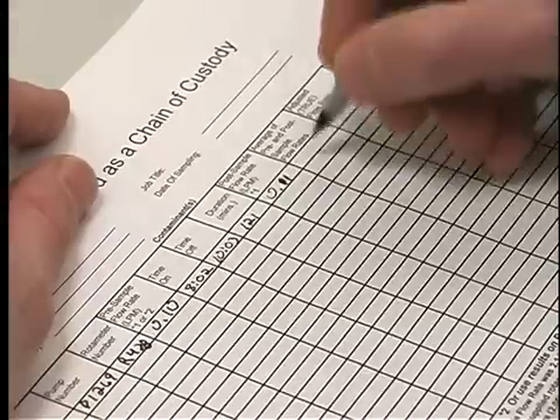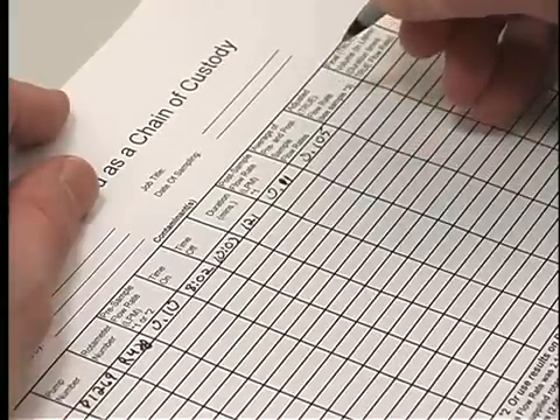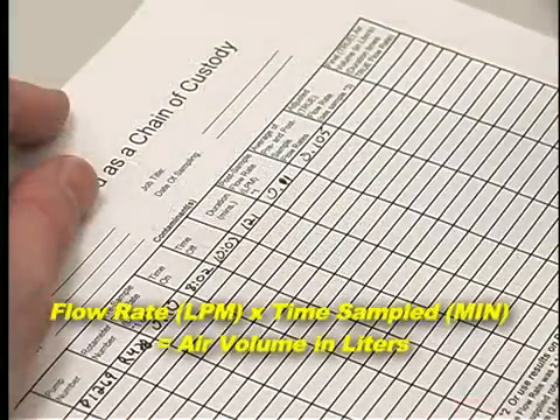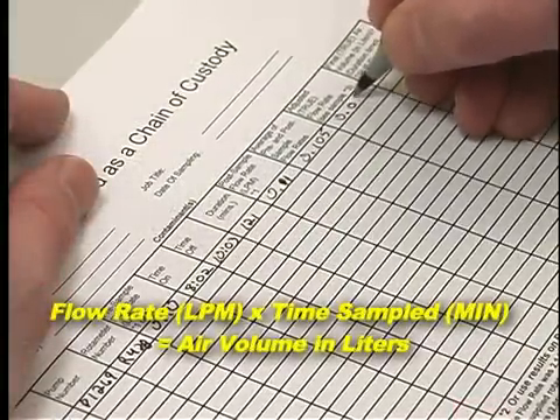If they are, average the flow rates to determine the flow rate to be used to calculate the air volume. All rotometers are calibrated against a primary standard quarterly. This calibration formula is located on the side of the field rotometer. Take the average rotometer reading and plug it into the calibration formula found on the side of the rotometer to determine your actual flow rate. Multiply the flow rate in LPM by the total time sampled in minutes to get the air volume in liters.